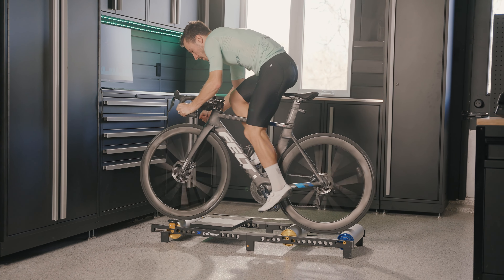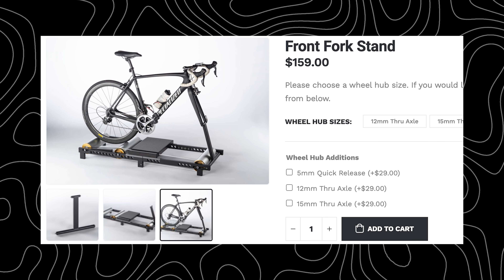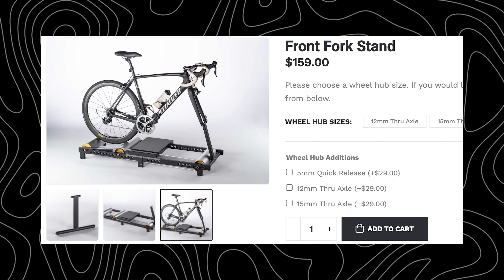I can now ride the rollers with nothing next to me and start without grabbing a rail or wall — all of this comes with experience. A second add-on they sell is a front fork attachment. I've tried it out, and while it's good for getting started, it costs another hundred bucks and ultimately kills the purpose of these rollers — the freedom to move left and right and stay comfortable.